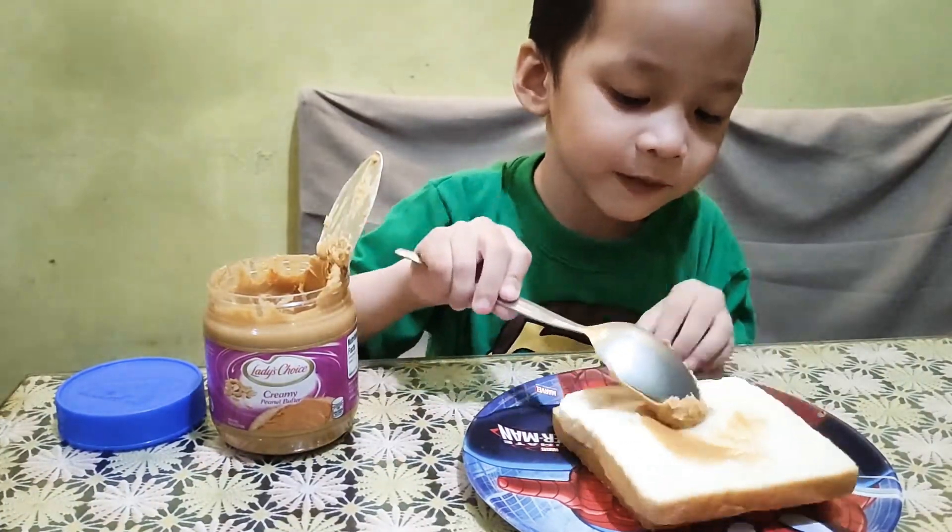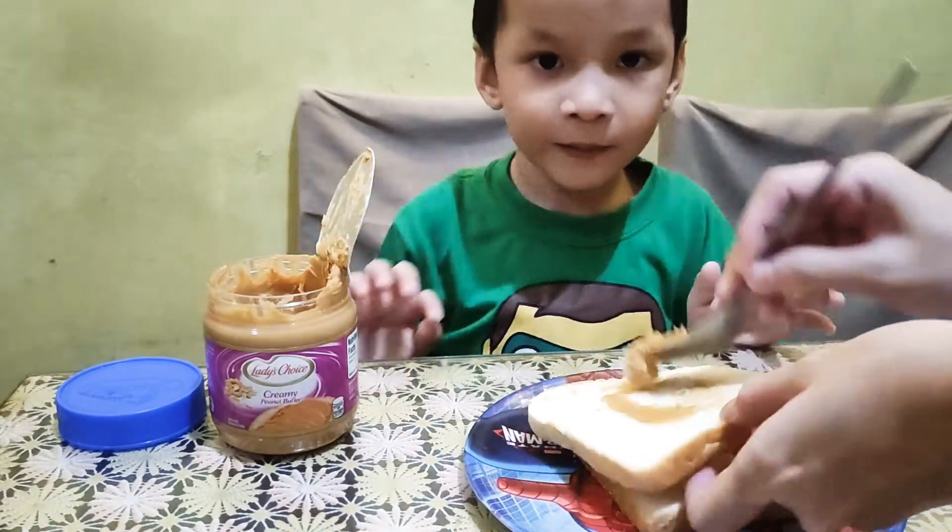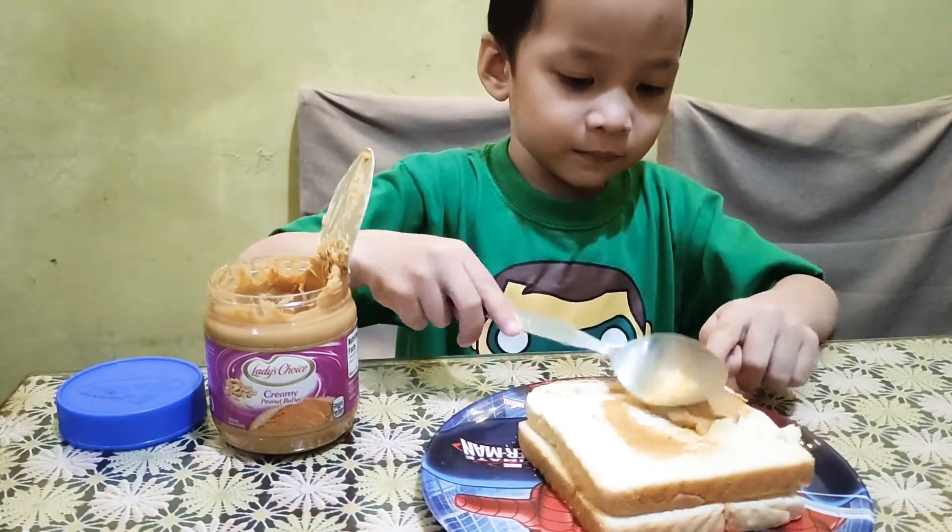Peanut butter. And what I'm gonna do is pour it — a little bit, but I'm gonna do it.